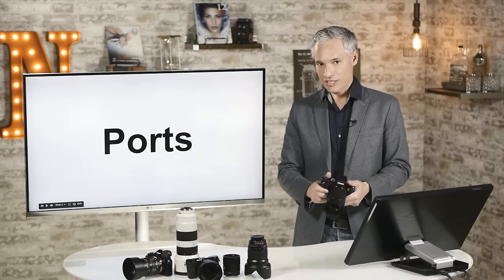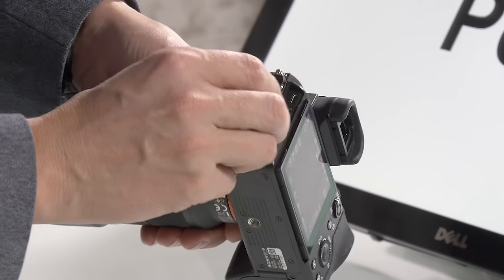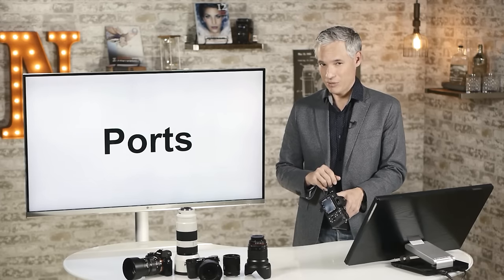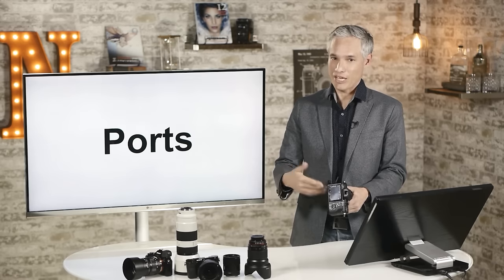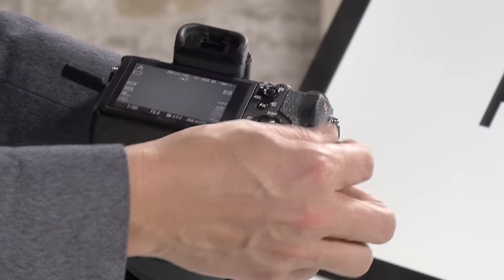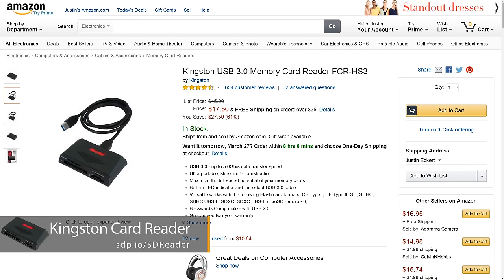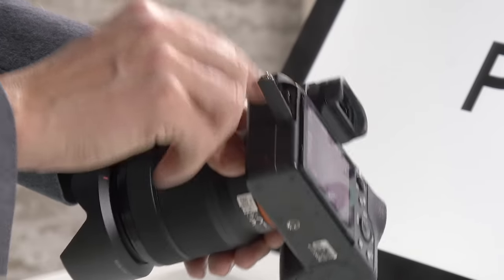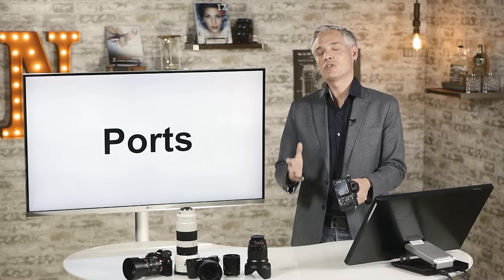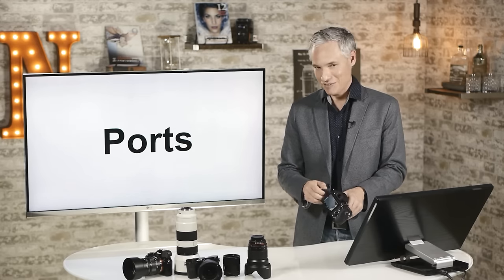The USB port is hidden in a compartment and is used for data transfer and charging. Usually when I want to offload pictures I'll just take out the SD card and pop it into a memory card reader on my computer — that's way faster, especially with a USB 3 reader. This camera has a USB 2 port, which is about one-tenth the speed of USB 3, so I highly recommend a fast memory card reader.